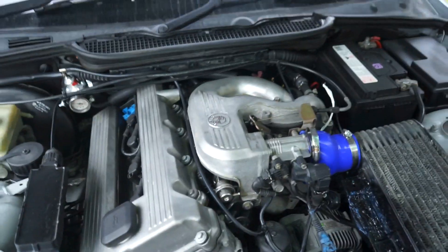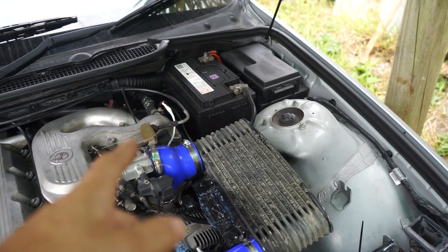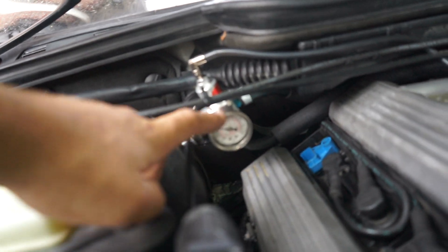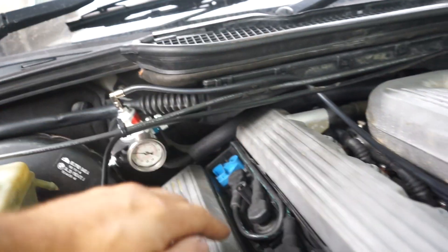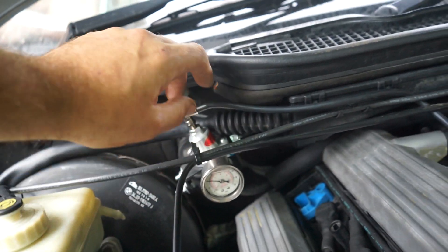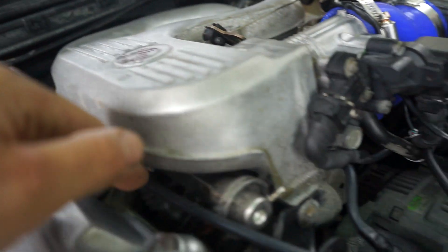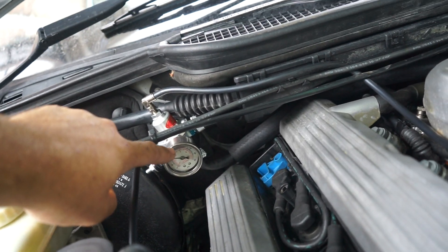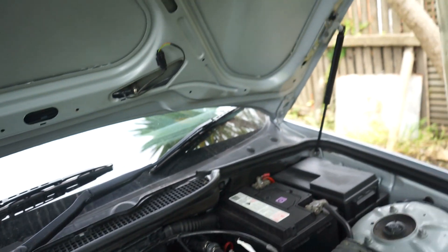Because you're running more boost and this car still has the stock ECU, it really doesn't know what to do with all the added air being forced in. To compensate, you need to run an adjustable rising rate fuel pressure regulator. Mine is set at three bar, which matches the stock fuel pressure regulator. When boost comes in through this vacuum tube teed into the intake, it increases fuel pressure proportionally, which more or less gets it running right under boost.